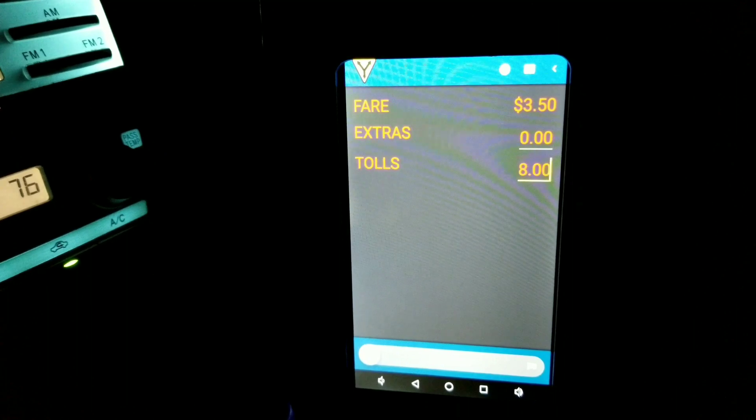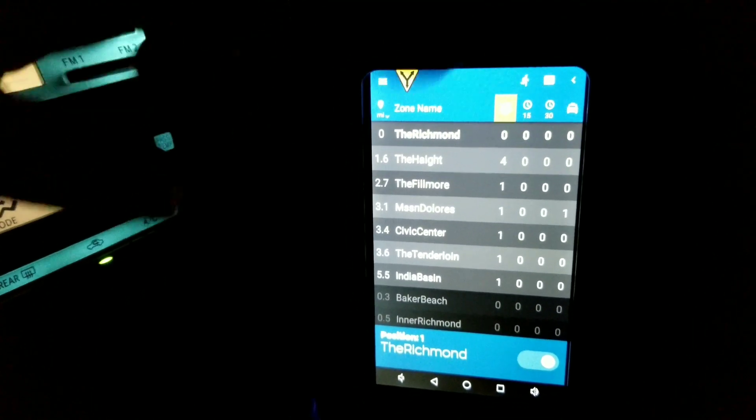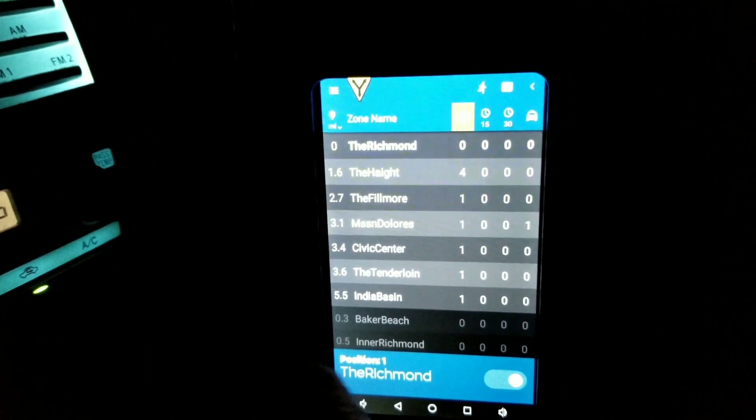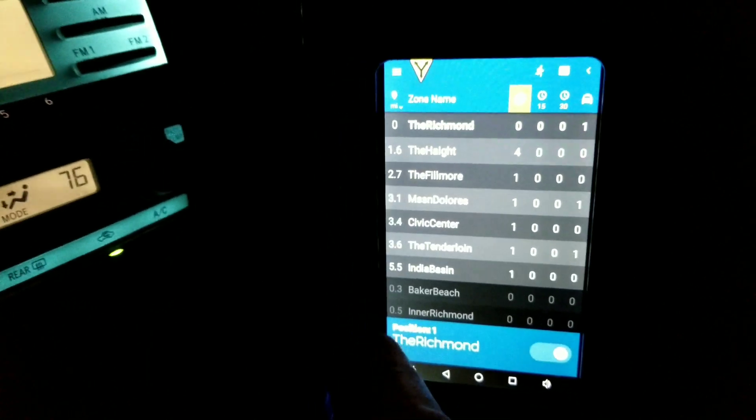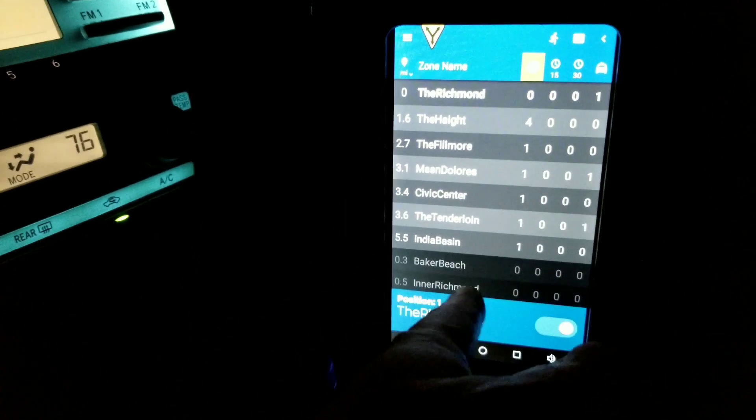After you're all done, go ahead and hit the meter off again. That covers using the credit card with extra charges for bridge tolls. Otherwise, just go ahead and hit meter off — don't even bother using drop-off. The only time you use drop-off is when there are bridge tolls or a meter and a half tacked on to the meter.